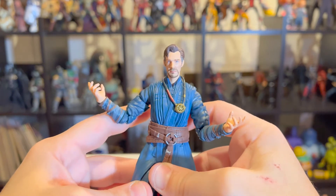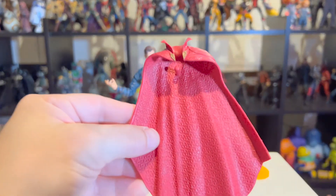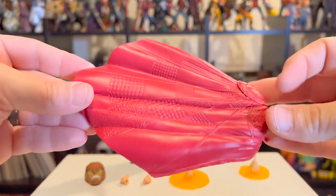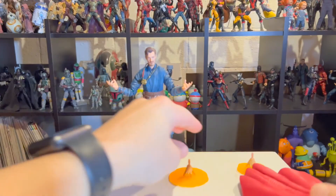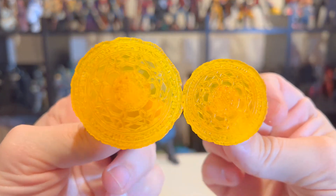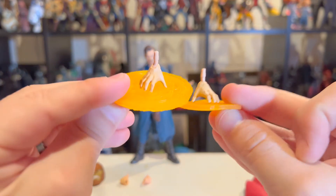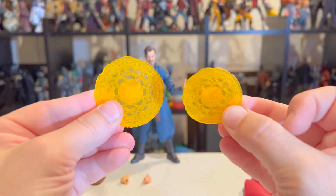Let's take a look at some of the accessories he comes with. First up is his wizard cape — it's got a little bit of gold detail on the cuff, and the detail on both sides of the cape is really nice for a Marvel Legend. The coolest accessories are these two hands permanently fixed with magic spell effects, which I think is just cool — nice and snug, glued on there.